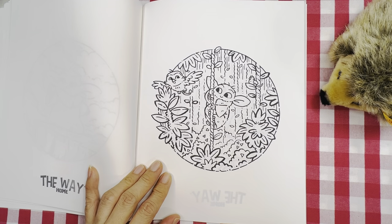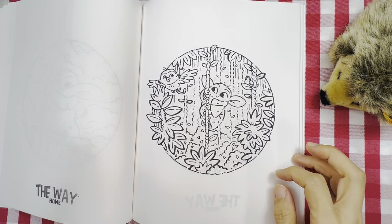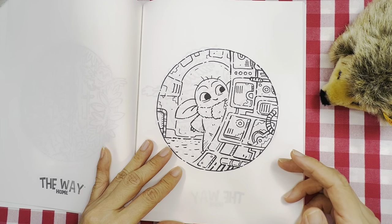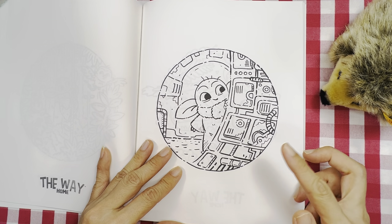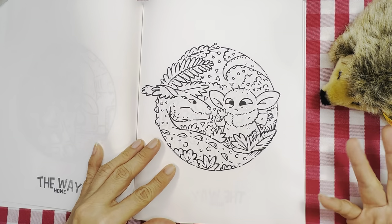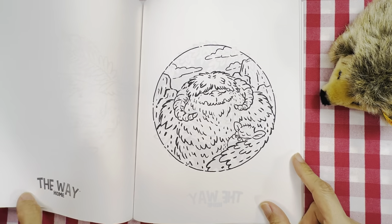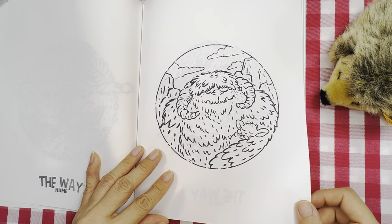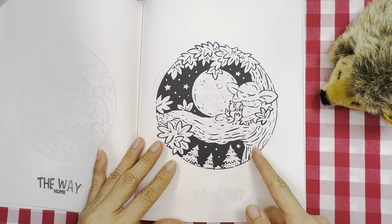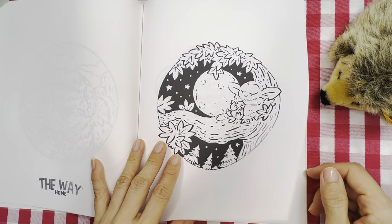If you're into Star Wars and you watch the movies, you'll roughly know the references — I'm not into Star Wars so I'm not sure. He's in the jungle somewhere. In the middle of a computer scene. In the jungle with some creatures again. A giant something up in a tree — I like this one, I might color this one now.